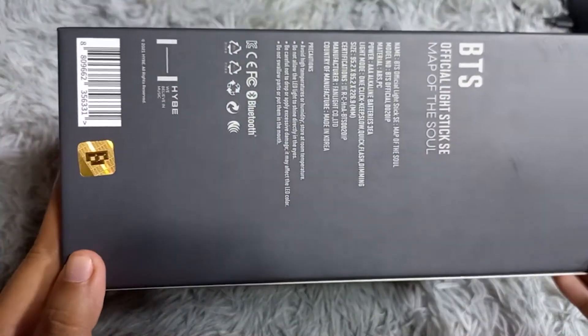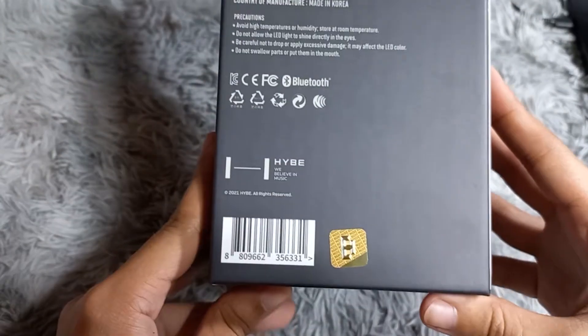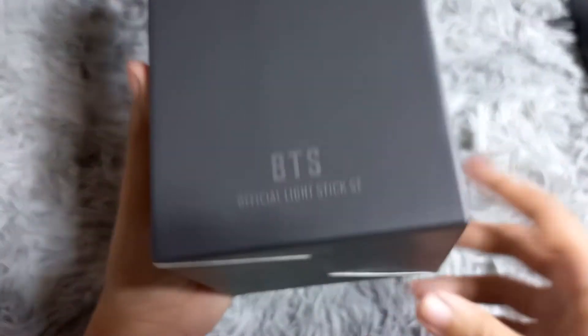We can see the BTS logo, the ARMY logo, and the tongue of the hive on the back, where you can also see that it's official merch.